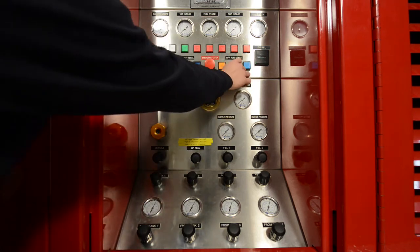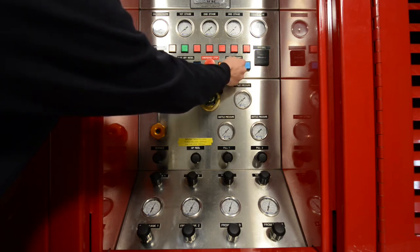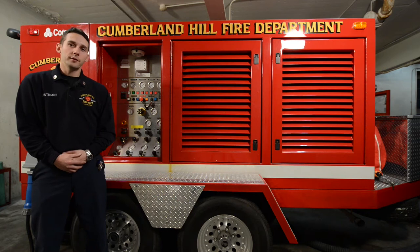We're ready to turn the key. When turning the key, turn to the right just for a second or two and then release. Do not operate this unit on diesel power when inside of a station.